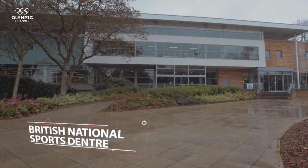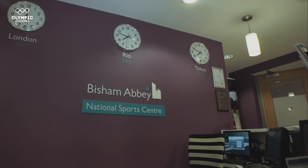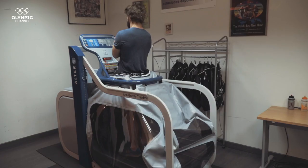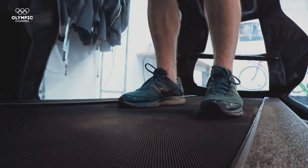In Bisham Abbey, at the high-performance centre of the English Institute of Sport, we've been able to understand how this technology works. It's a regular treadmill, but it kind of sits in a balloon that essentially lifts the athlete up slightly, so it reduces their body weight, so they can run along in a normal running fashion without the full weight of their body whilst they run.